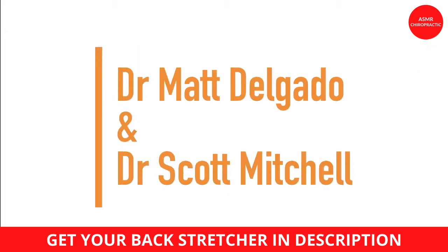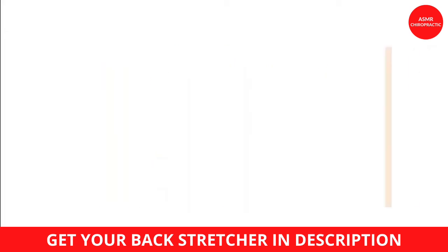Next up we have Dr. Scott Mitchell and Dr. Mats Delgado.